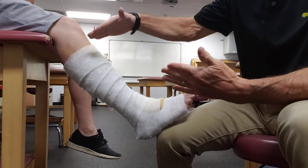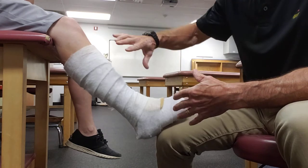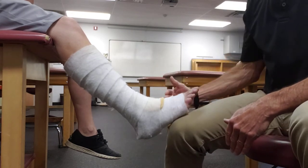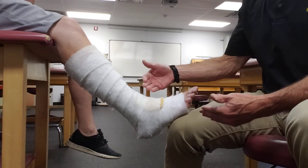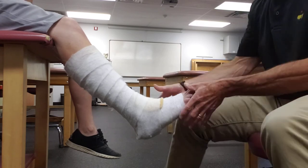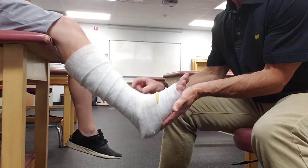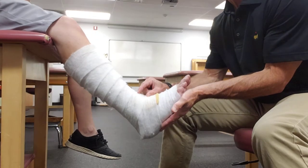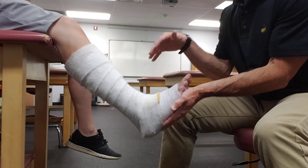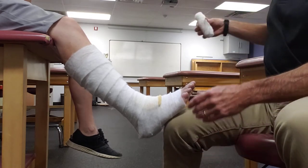You want the padding to end pretty much just below the fibular head, capturing all the lower leg. The patient should hold the foot at a 90-degree angle — you definitely want that. If the foot is in a plantar-flexed position when they go to weight bearing, all the material at the front will bunch up and create grooves, potentially digging in and irritating the skin. So try to keep them at about a 90-degree angle.